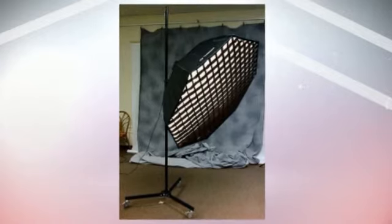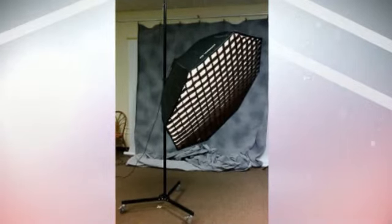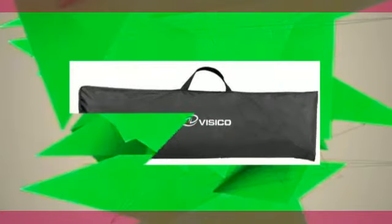Footprint diameter: 3 feet, 91.4 cm. Maximum load: 7.5 pounds, 3.4 kg. Weight: 2.4 pounds, 1 kg.